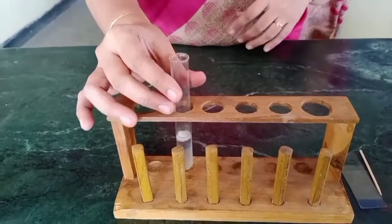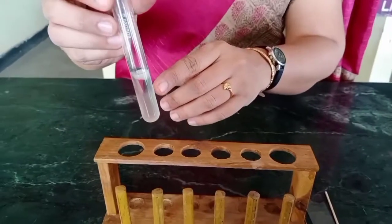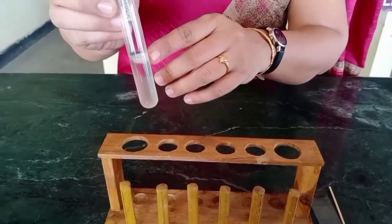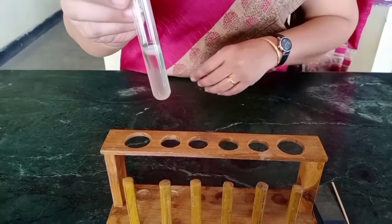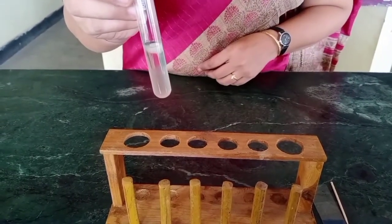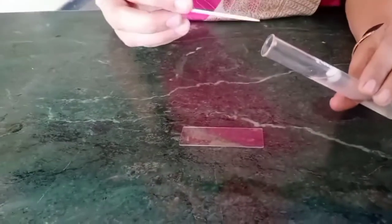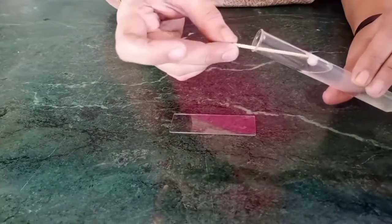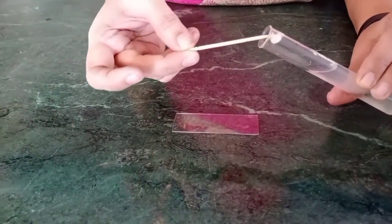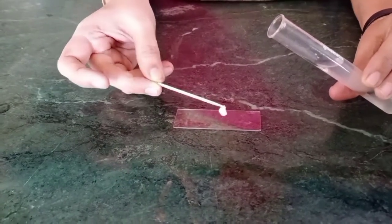After 15 minutes we can see a white precipitate floating on the ethanol. This is the isolated DNA from the fruit sample. Using the toothpick we can gently remove the DNA strands — this process is known as spooling.